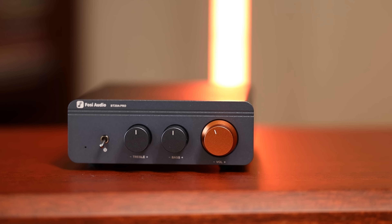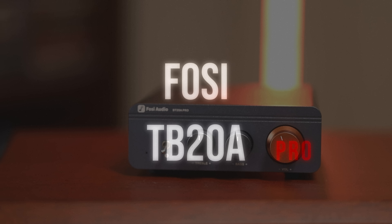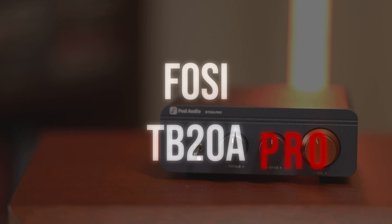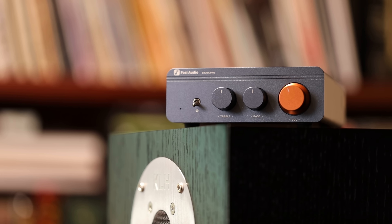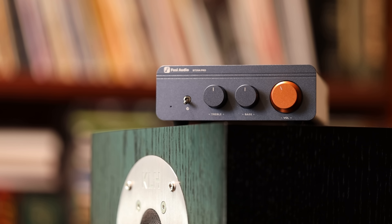Right on the box: hi-fi made fun. And honestly, that's the direction I want to go with this video. When I started my two-channel listening journey, one thing I didn't expect was that enjoying the gear can be almost as fun as the listening itself. Little Class-D amps like this newly-released Fosi BT20A Pro are like the Hot Wheels or Matchbox cars — they are the budget toy in the realm of hi-fi, and for whatever reason, they're a lot of fun.